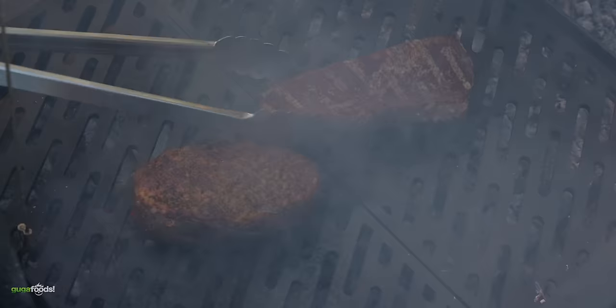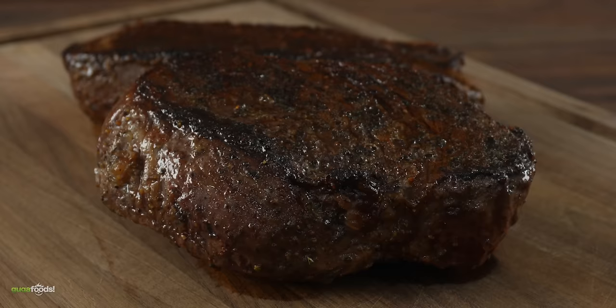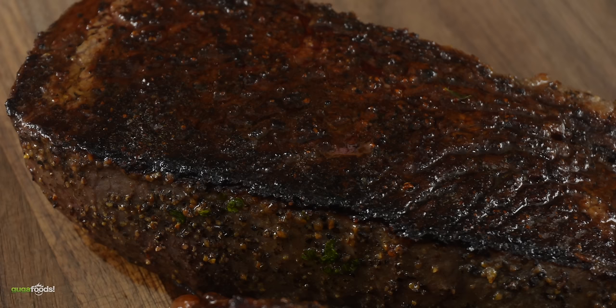I continued to cook the picanha, flipping it as many times as necessary to make sure it was evenly cooked. In the end I took it inside and take a look — we got a nice beautiful crust and I cannot wait to slice it open and taste.